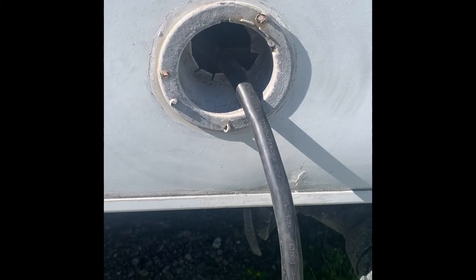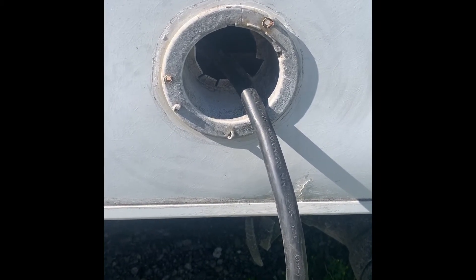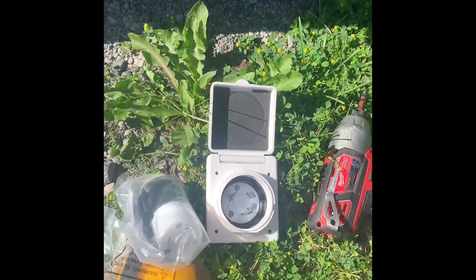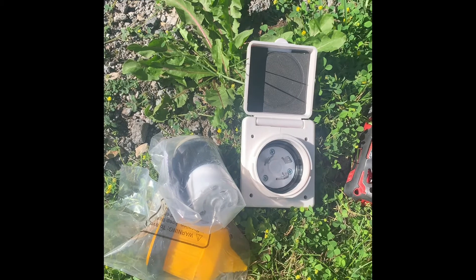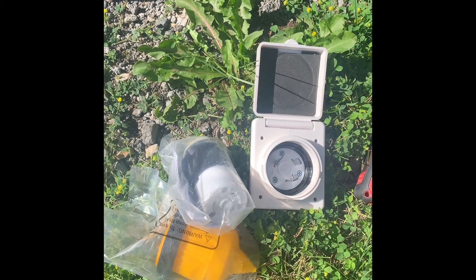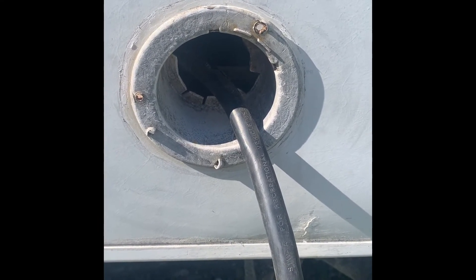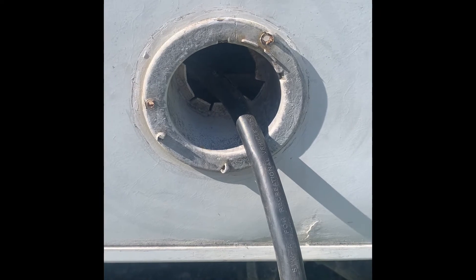Today I want to change this old style cord outlet on my Jayco trailer to the newer style plug-in, which is much better because it'll keep rodents, mice, and water out, and it'll be a lot easier than shoving the cord back in the trailer.